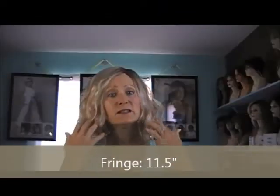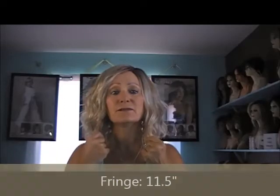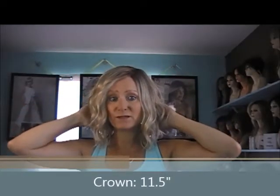So let me tell you the measurements of it. The front here is eleven and a half inches. The crown is eleven and a half inches. And the nape is five and a half inches. So it's a nice little A-frame.